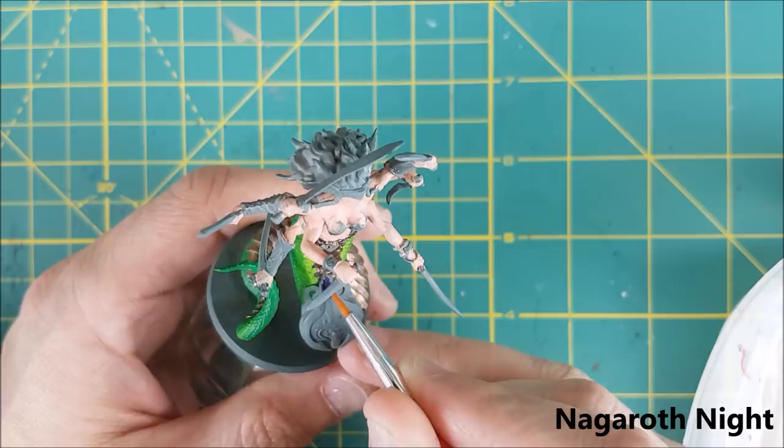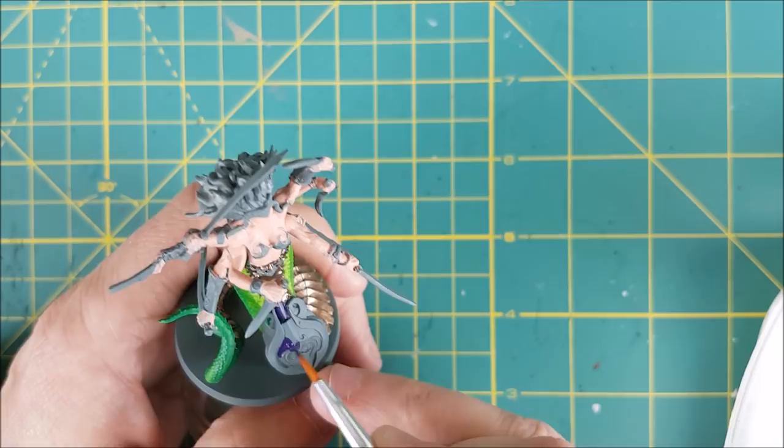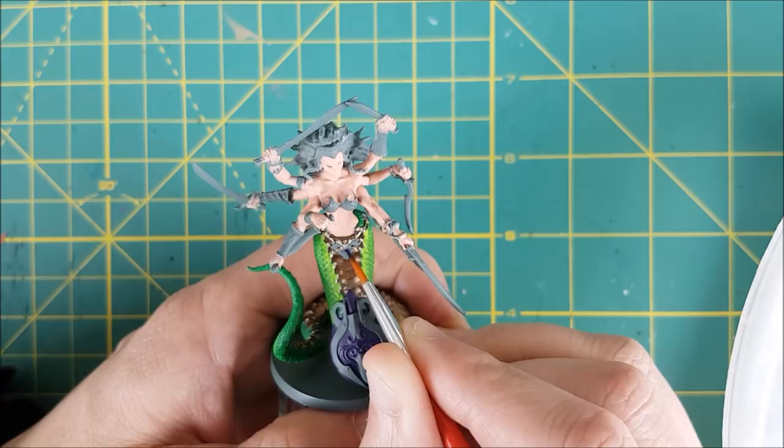For most of the shield in the front, I'm using a dark purple — this one is Naggaroth Knight. I'm also using this color on the gemstone on her waist and some of the plates along the breastplate.